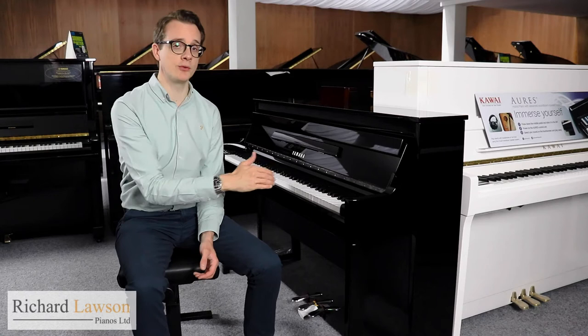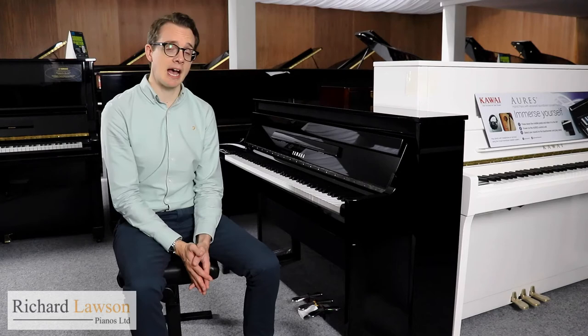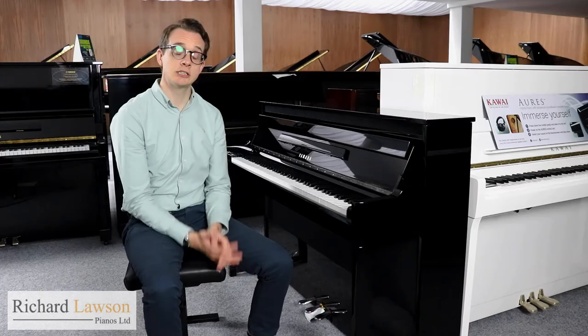The N1X is the upright piano version within that series. In this video I'm going to be talking about exactly how that works and all of its other features as well.